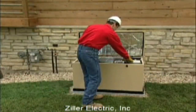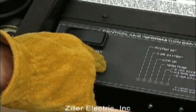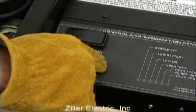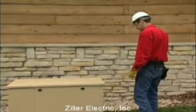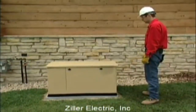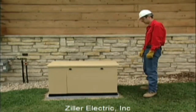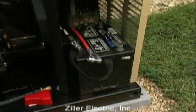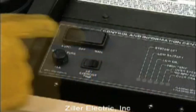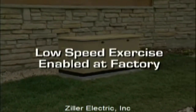Now you need to make sure the automatic exercise function is working properly. With the mode switch in auto, press the exerciser switch and hold it down for at least 10 seconds, then release. The generator should start automatically within a few seconds. The generator will run for about 12 minutes and then shut itself down. Once set, the unit will exercise each week at the same time, so don't forget to show the owner how to set this function on the day and time he wants the unit to exercise. If the battery is ever disconnected for any reason, the exercise time will have to be reset. If your generator is equipped with the low speed exercise feature, it was enabled at the factory and no adjustment is needed.